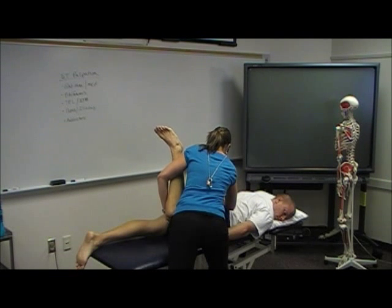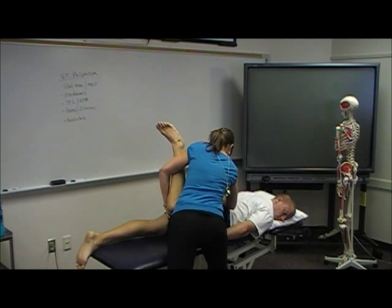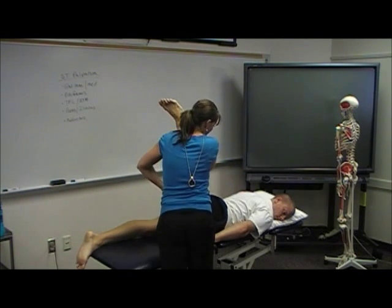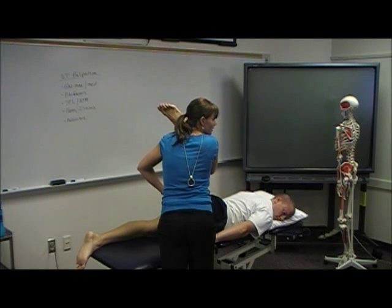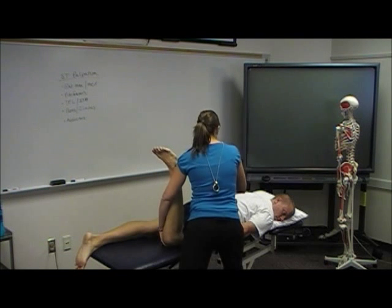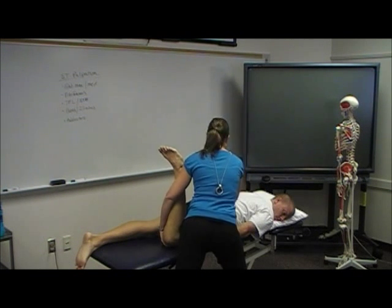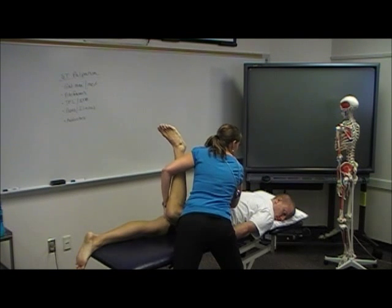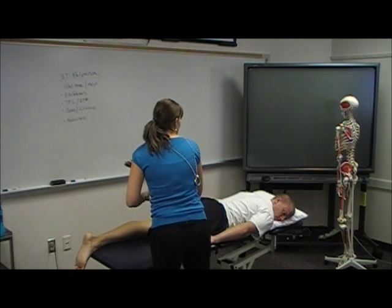And I'm going to lift up, then back down. Now if you don't support the pelvis, what happens? He gets a lot of lumbar rotation. So you want to make sure you're in a good stride-leg stance and really stabilizing here as you lift. What are some things that might limit his hip extension?